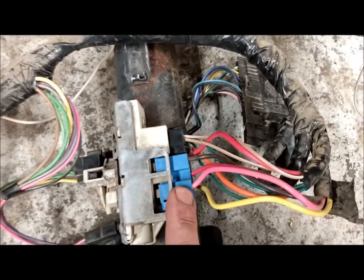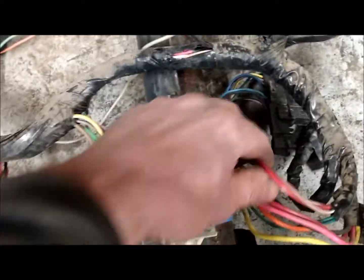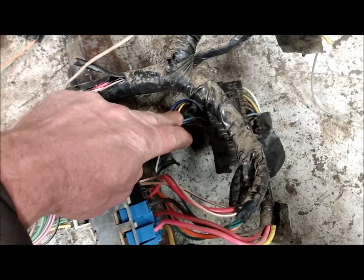This one here is your high beam switch and you can see a mechanism moving as I click it. This one on top here is your ignition. Underneath is your turn signal, horn, washer, emergency flasher ribbon cable connector.